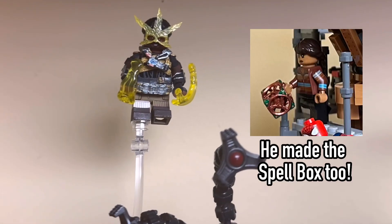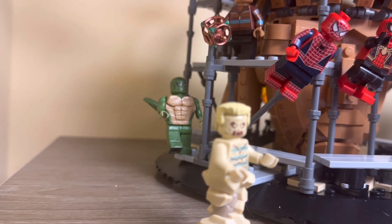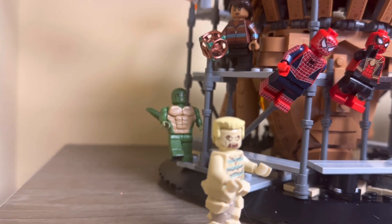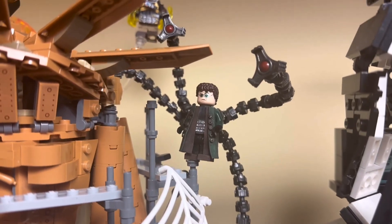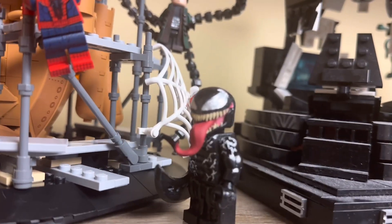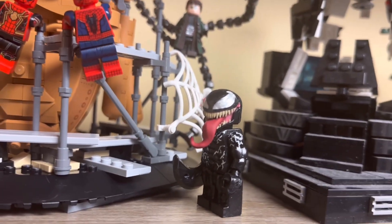I also made sure to include the Lizard and Sandman, who LEGO unfortunately missed out on with the set. I don't really know why. We have a way cooler Dr. Octopus back here with some killer arms, which I think really just topped the figure off. And I also have Venom here — even though he wasn't in the actual movie, I think it just makes sense to include him in the display.